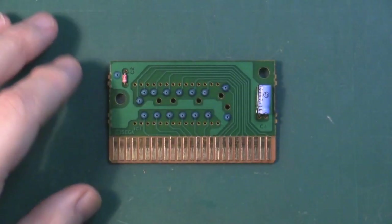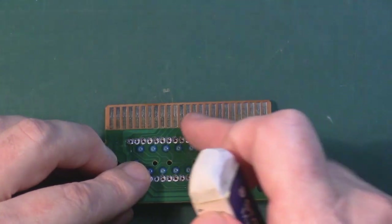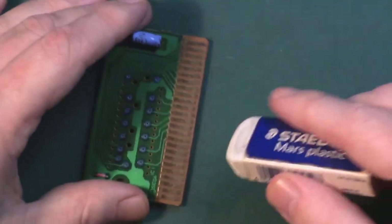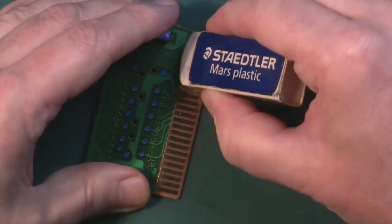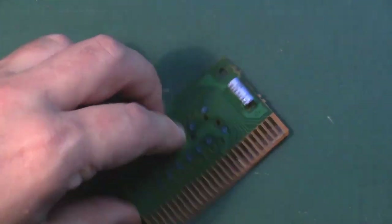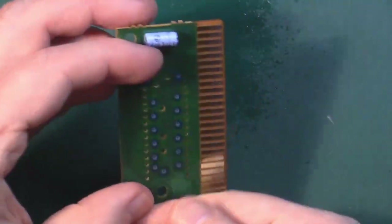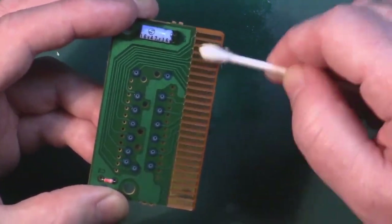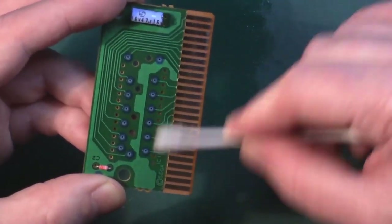Before we solder on the new ROM that we just wrote, what I want to do is just clean this edge connector - get it nice and shiny. It's not in bad shape, to be honest with you - I've seen a lot worse. But we're going to use our eraser trick again, and we're just going to go over the edge like so. We're going to spray some IPA on here now, and get a cotton bud and just clean it off to get rid of any debris. A good quality eraser isn't going to leave any residue on the actual contacts, so we're just cleaning it here for good measure.